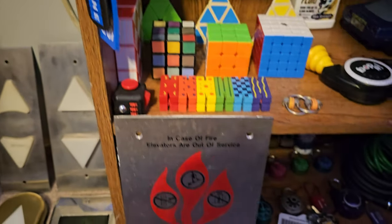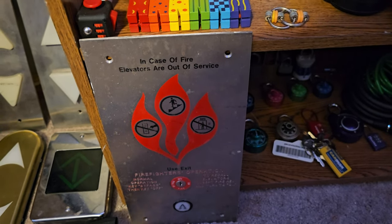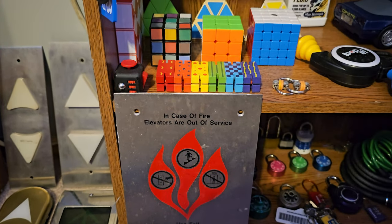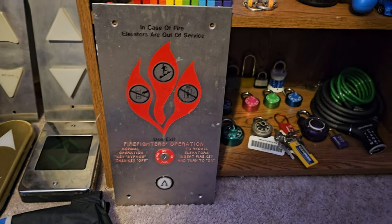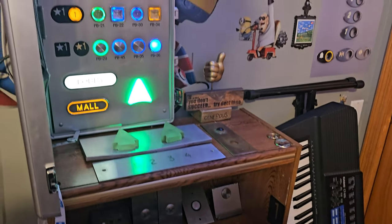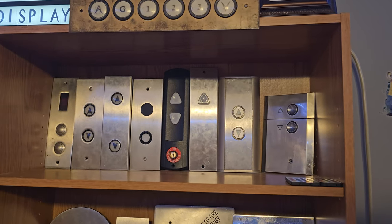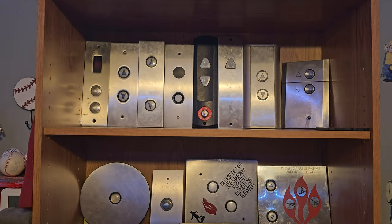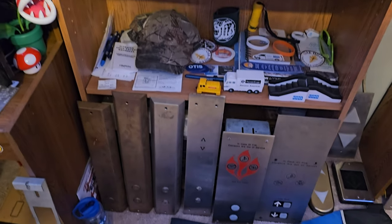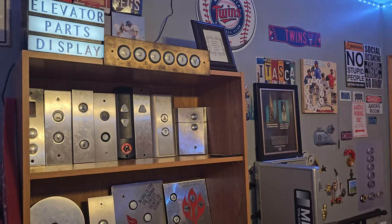And then down here, the last thing is a Dover Traditional call station. I'm working on getting a key for that — it's kind of just sitting down here lonely by itself until I get something else that fits. So that will do it for the parts update. I hope you guys enjoyed — it's been a while since I've done one of these. Thank you for watching.